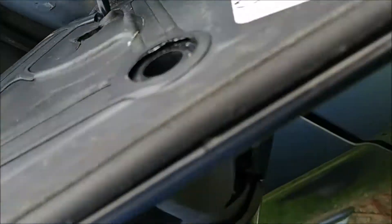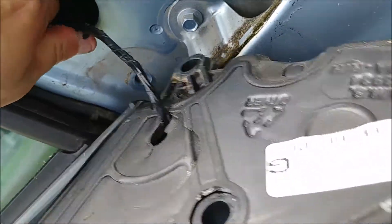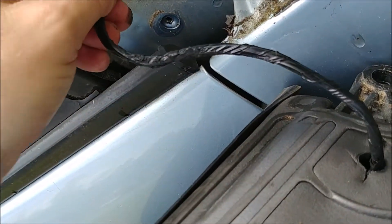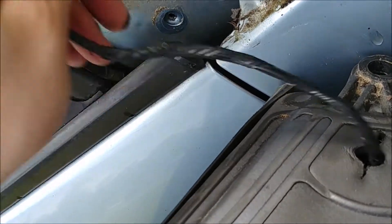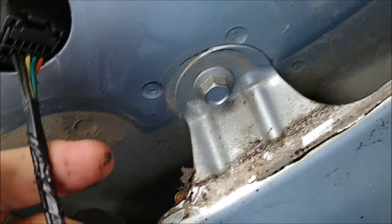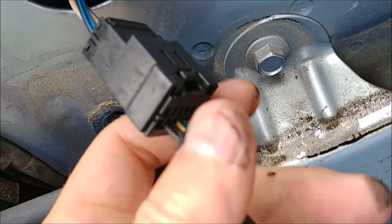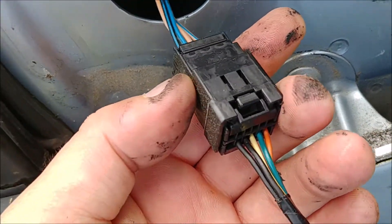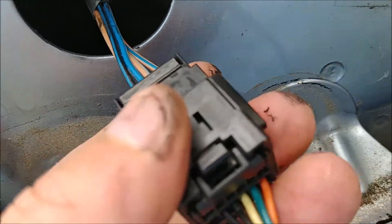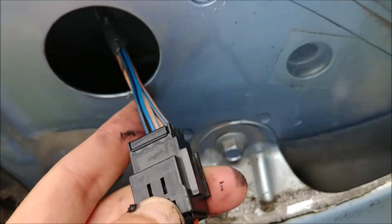Let's find our plug — not in there, it's got to be somewhere. Oh, there it is, fishing it on out. It was just fed back inside the car — gently pull on it and push this little tab in.